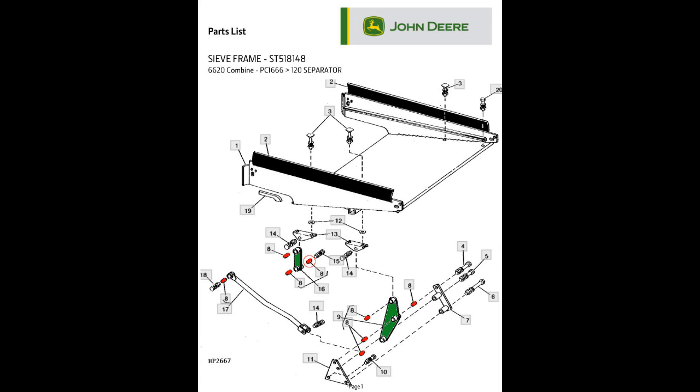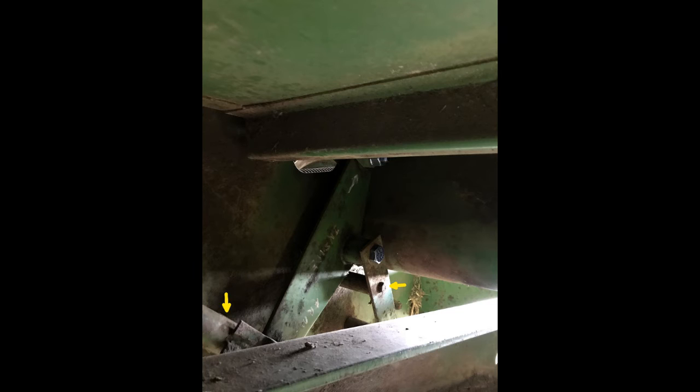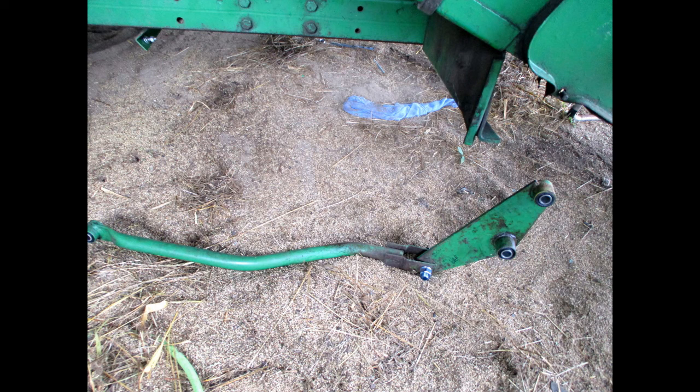Once the two chafer supports are done on the left side, move to the two sieve supports — these are found underneath the machine. This shows one of the rear sieve arms. Notice the bracket, right arrow, that holds the center pivot bolt in place with two three-eighths inch bolts to the outside. The left arrow is the Pittman arm. This also shows the rear sieve support and Pittman arm removed.